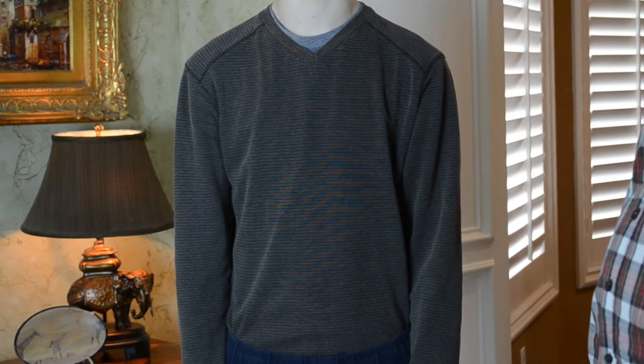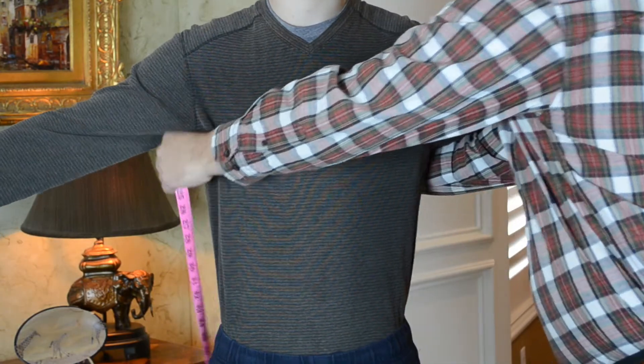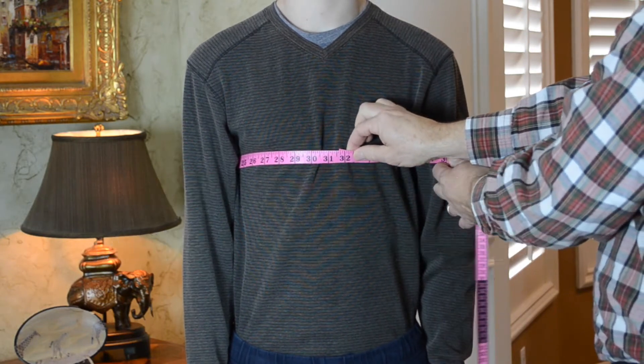Now that you're ready to order your jacket from Jay Higgins, the first measurement we need is your chest. Raise your arms and place the tape measure around the chest at the widest point. Bring the arms down to the side — this will affect the measurement if you don't.